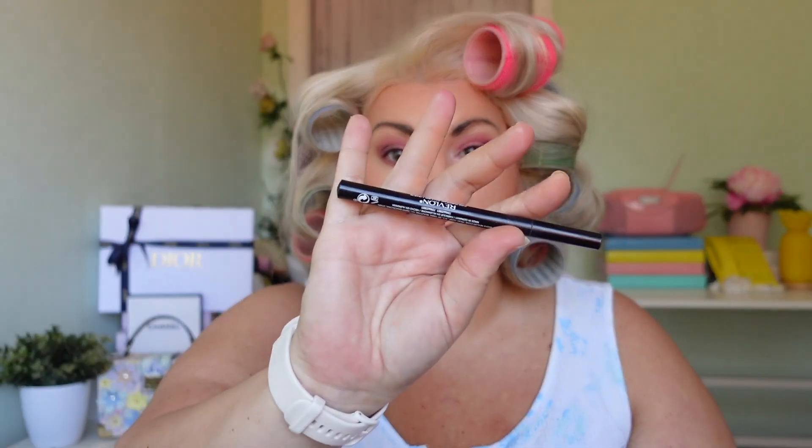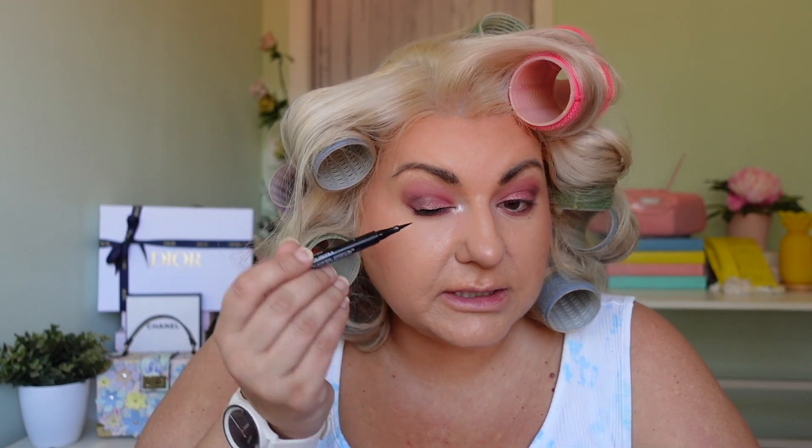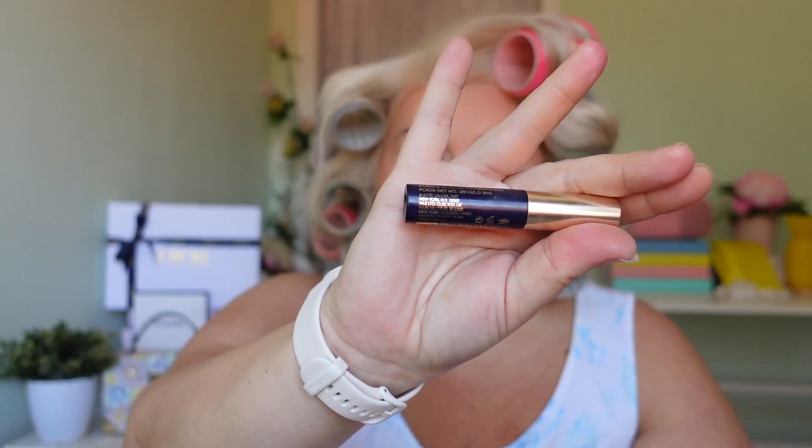Now I'm doing eyeliner — my Revlon color stay sharper liner is my absolute favorite. It's a little pen and I do it crossways rather than with the tip, which I find works best. It doesn't spread, stays on really well. I'm only doing the tiniest little wing so it looks like part of my eyelashes for a cohesive look. I can never get eyeliner right on both sides — one side looks great and then the other... actually I think I did alright! I'm going to leave it with just the liquid today.